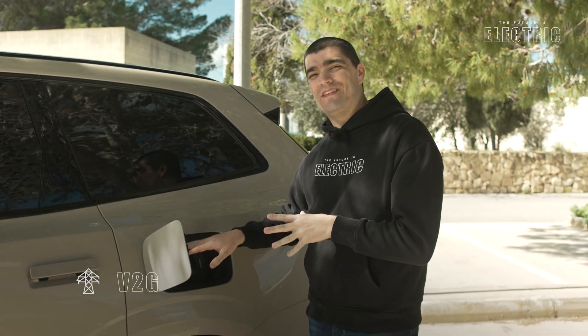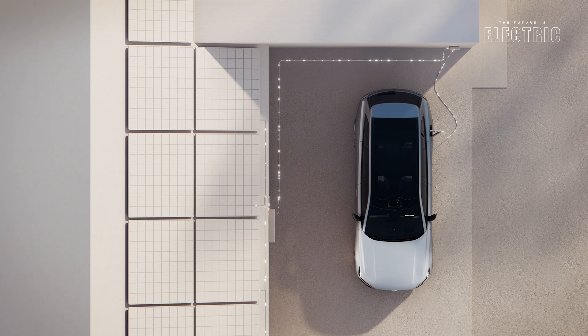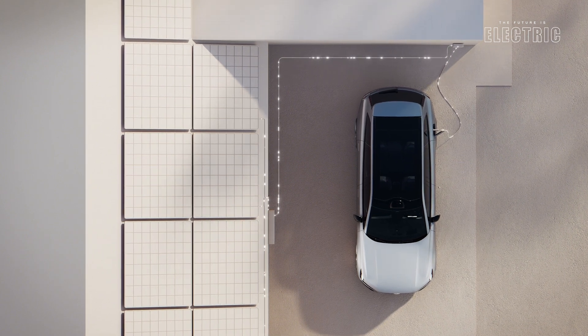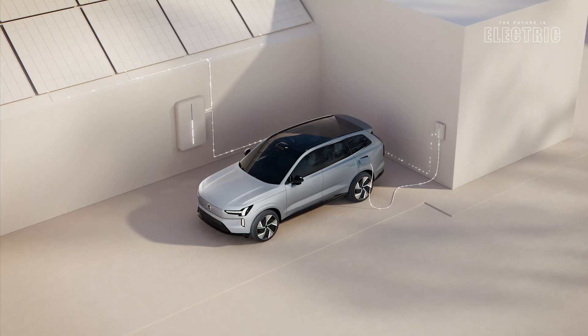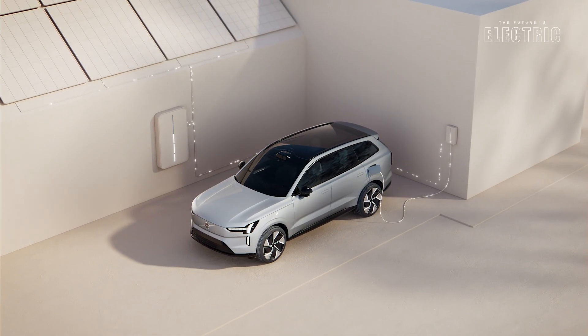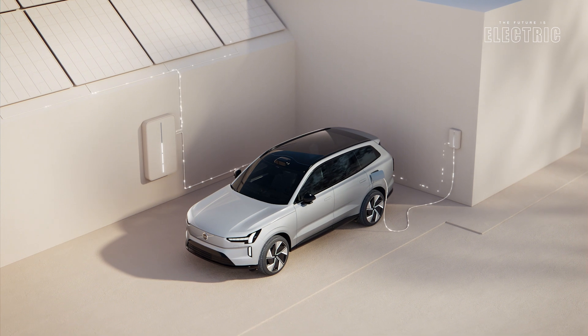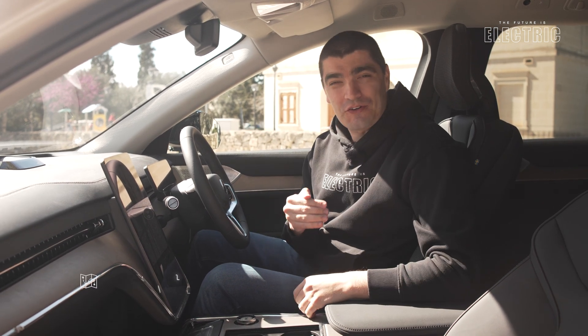This car is also V2G ready — vehicle to grid — meaning you can use the charge port not only to charge the car, but to power an entire home or even supply the grid. It's ready from the car side, though we're not quite there yet from the grid side. This feature will be activated on a market-by-market basis where conditions allow.